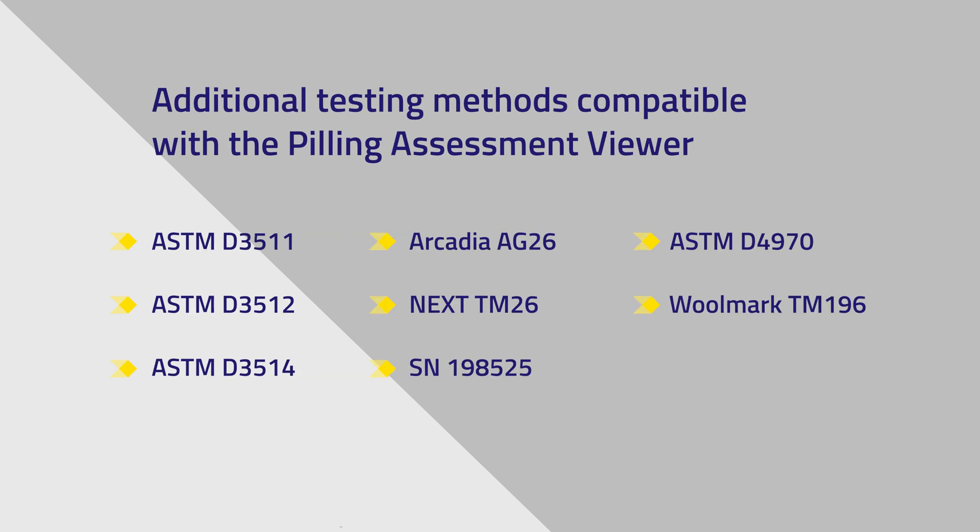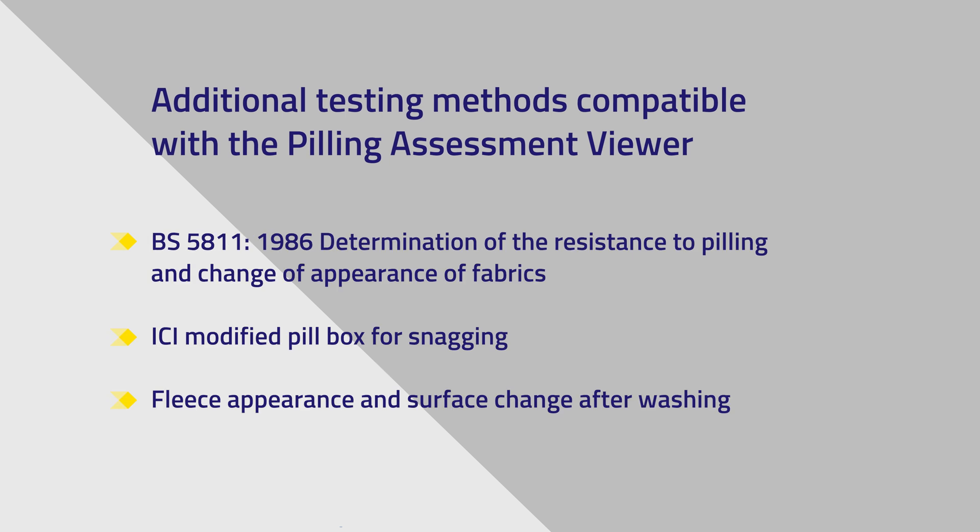These additional tests can be conducted with the Verivide Pilling Assessment Viewer. If your test is not listed, please contact Verivide or one of our official distributors, who will be able to confirm if it is compatible.